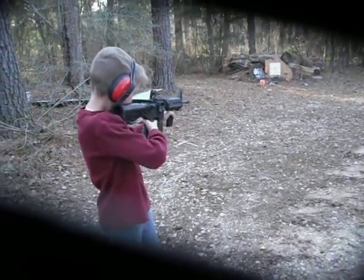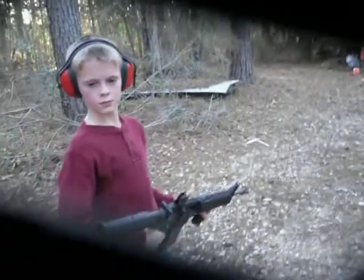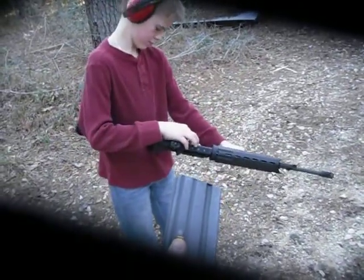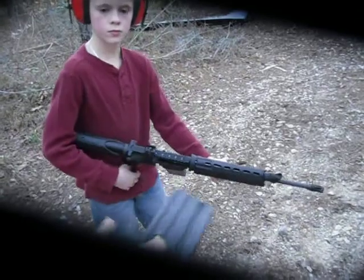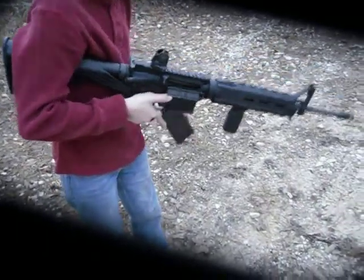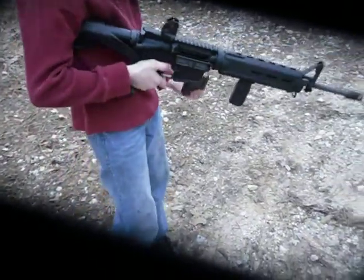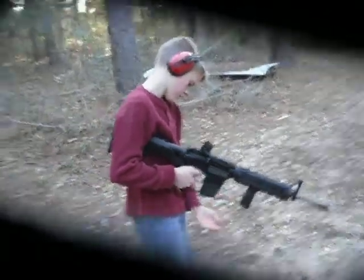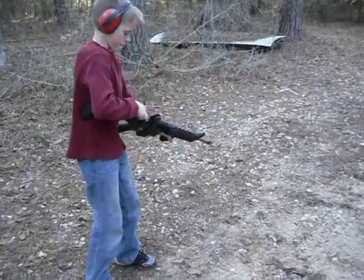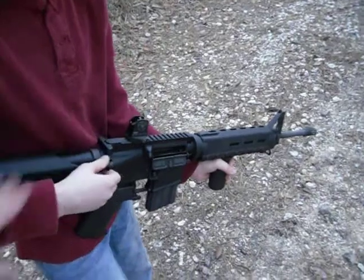The other side. There you go. Little thing on the side — flip it over. Flip to the side, no sir, flip the gun to the side.